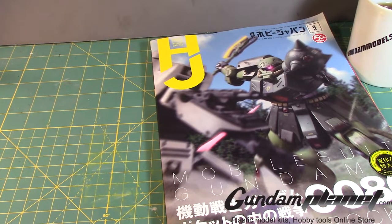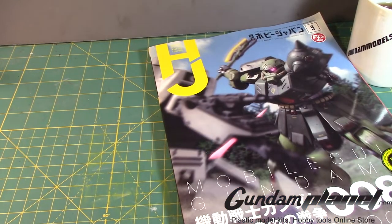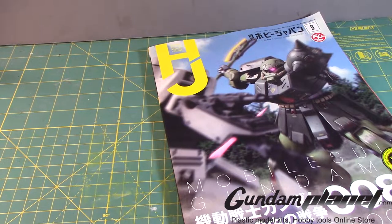What's up Gunpla modelers, this is Strider Prime bringing you a new edition of Gundam Models. I want to do a nice little book review on this magazine — Hobby Japan's magazine, September issue of 2019. I went to Gundam Planet a couple of weeks ago and I saw this, and normally I don't buy magazines unless it catches my interest.